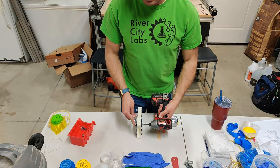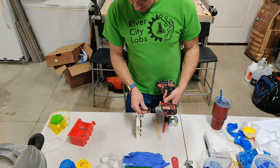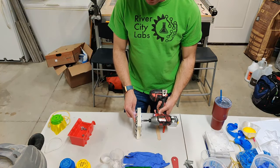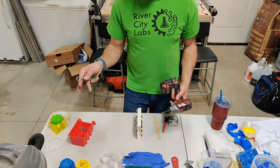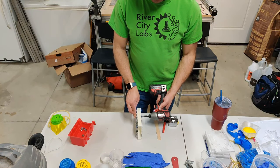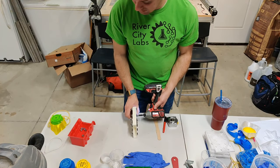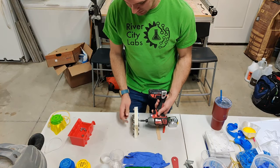Tonight I'm using EcoFlex 20, which has a pot life of 30 minutes, so you can pour for up to 30 minutes. Both Dragon Skin 20 and EcoFlex 20 cure in four hours at room temperature, but I'll talk about how to speed up that process. With this mask I used heat to cure it in about an hour.